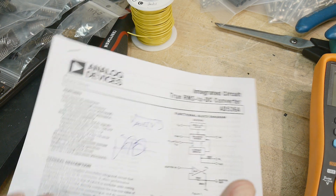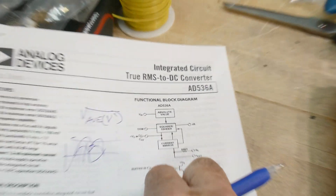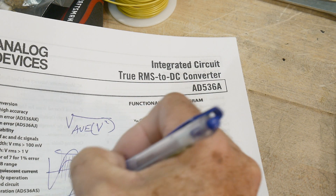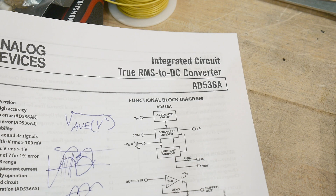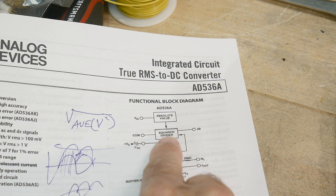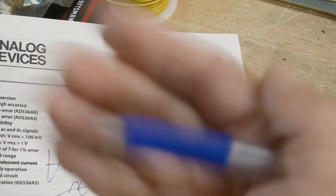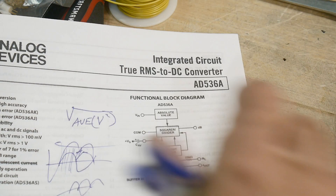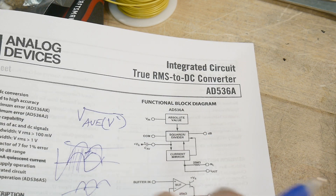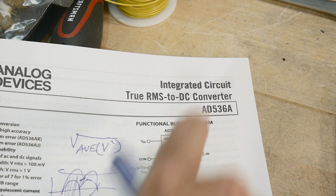Obviously, this is not a simple thing to do, so you need a pretty fancy chip to do that. The first thing you do is take the absolute value. The sine wave goes up and down — you need to make them all go up. You need to rectify it. You take the absolute value, and then there's a squaring function. You take the square, then you average them, then you take the square root. It's a complicated chip. And then once you get done with that, it has a nice buffer section so you can send it out to the rest of the world.